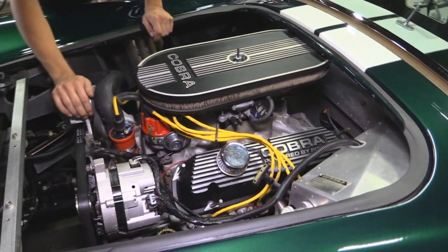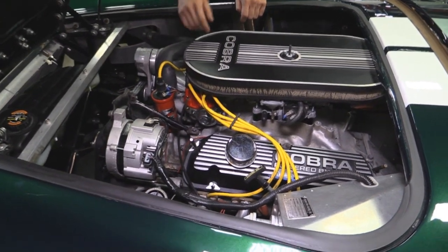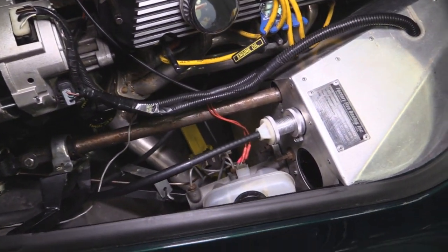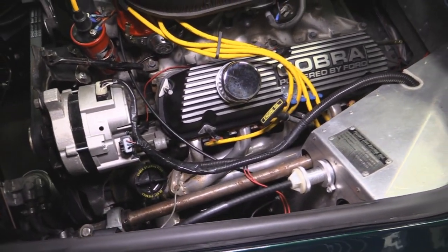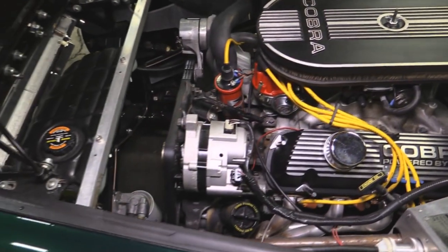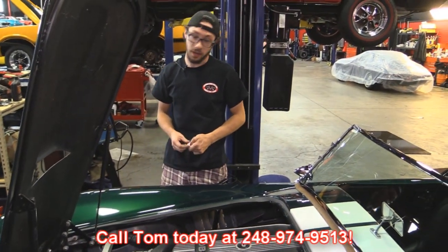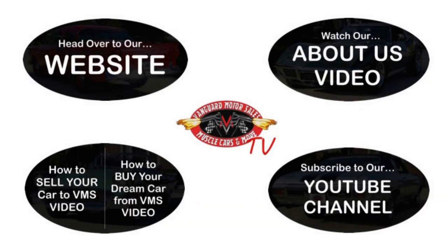We've got our nice serpentine system and the alternator looks to be pretty fresh. We have manual brakes with a more modern style master cylinder. There's a set of nice short headers on this thing. We've got all our Cobra badging, and a modern style overflow tank that looks to be from a modular motor car. If you want to see this car in your driveway, make sure to call Tom at the number below and let Vanguard Motor Sales park this Cobra in your driveway.